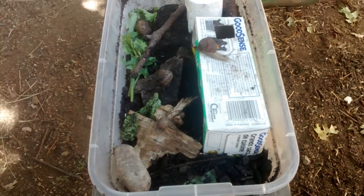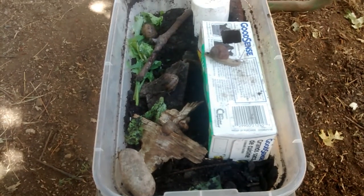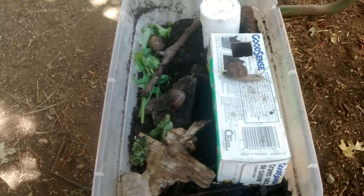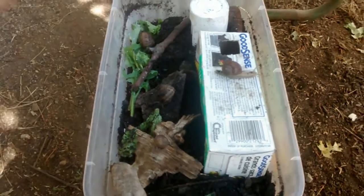Hey guys! It's HammyLover887 here! And today we're doing a video on snails having babies — snail reproducing. I'm certainly not an expert on this subject about snails; I'm still learning myself.